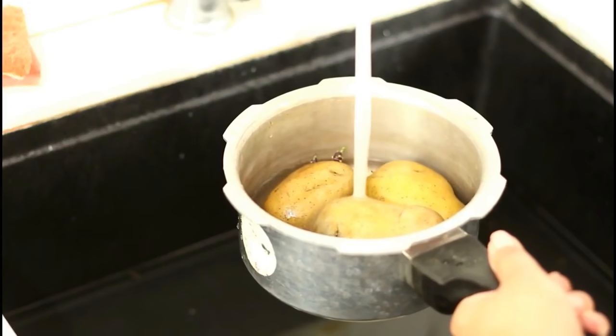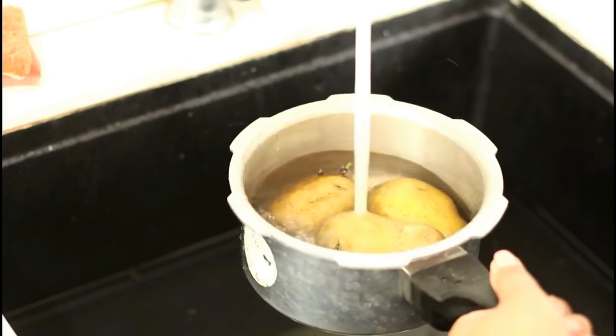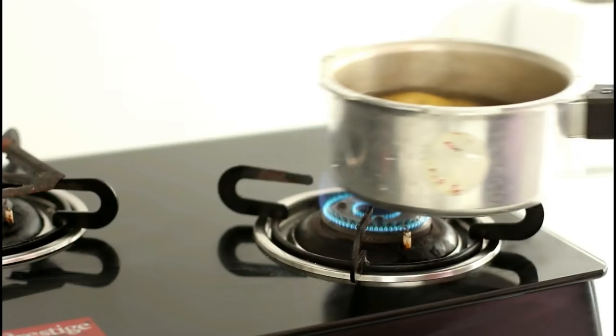We will start by boiling a few potatoes. I have a habit of washing potatoes before boiling. I believe that it makes the overall process very neat and clean.